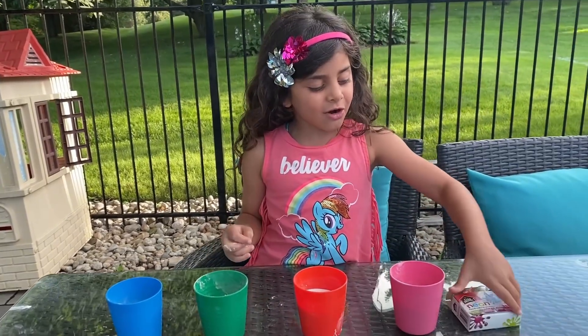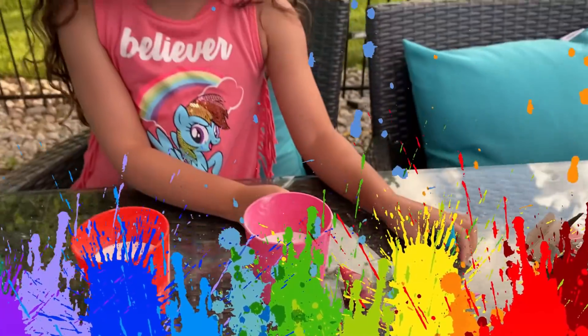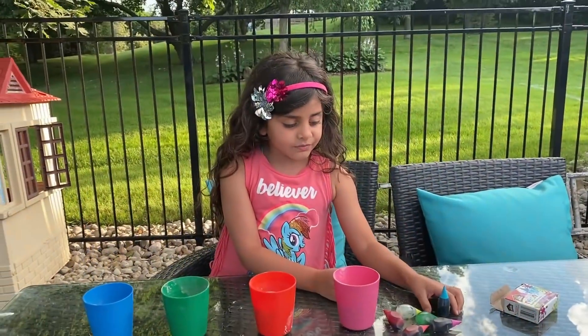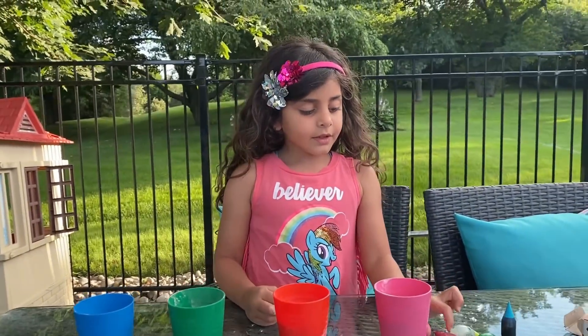Now we're going to do food coloring! Our favorite color! What's your favorite color, Sally? Rainbow! Rainbow! So we're going to do the rainbow experiment, Sally.